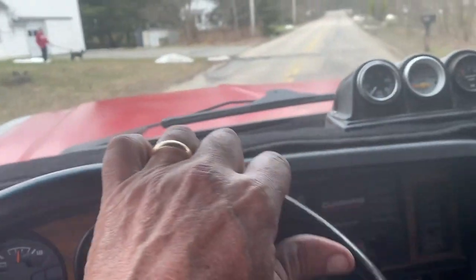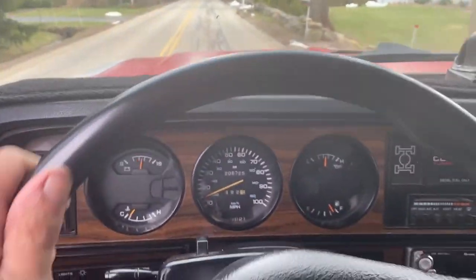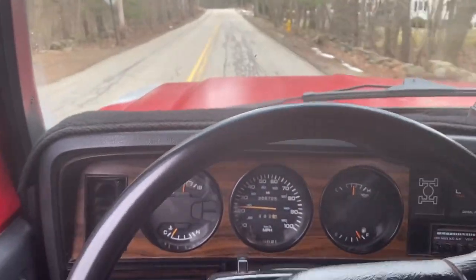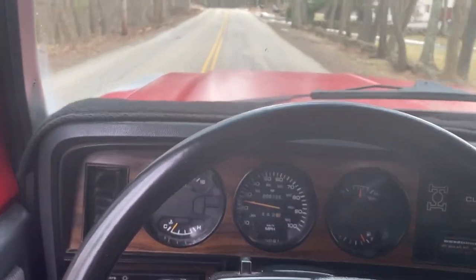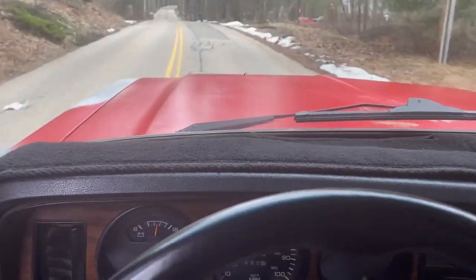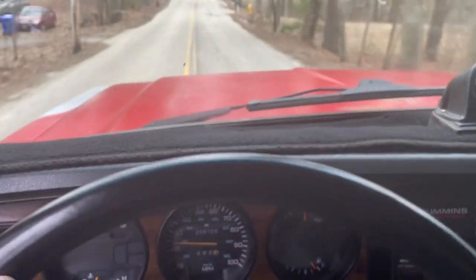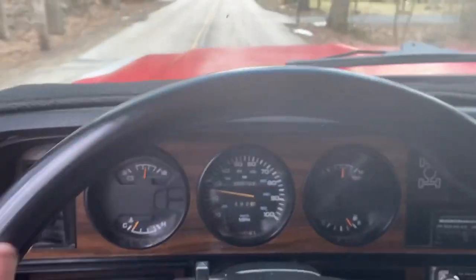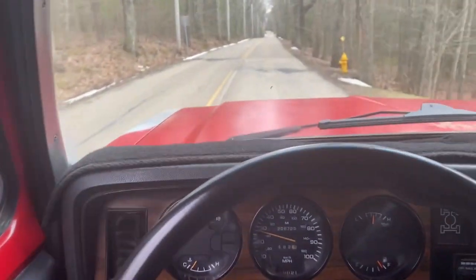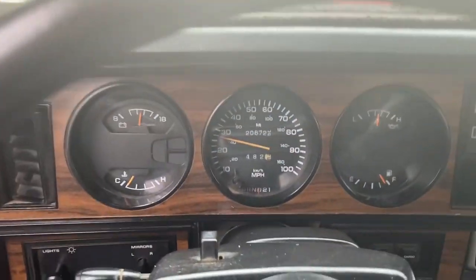And we're off. I'm on the back roads here. This thing shifts like brand new. The transmission is completely done — just shifted right there, you can barely hear it. There's no shakes, there's no rattles. This is a real bumpy old back road right here, and it just drives. It really does drive beautiful.